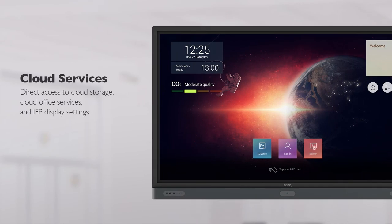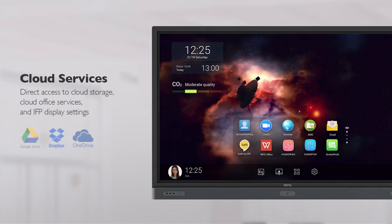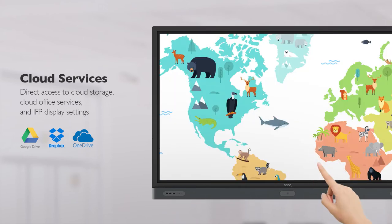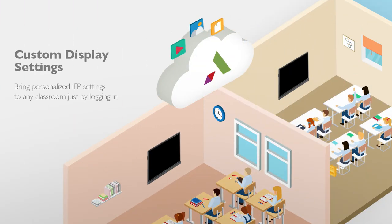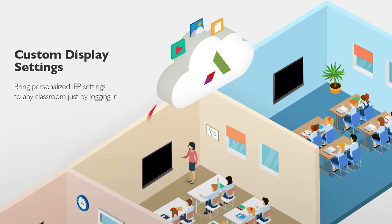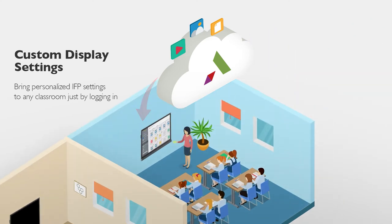BenQ's exclusive AMS can help teachers access their cloud storage and cloud office services directly on the IFP. AMS also lets teachers manage their IFP display settings. No matter which classroom they're in, teachers can enjoy the personalized settings they're comfortable with just by logging into the system.